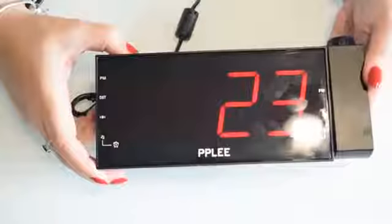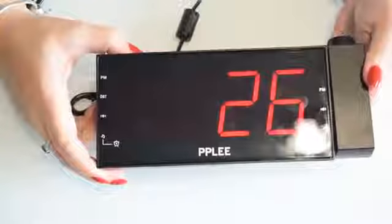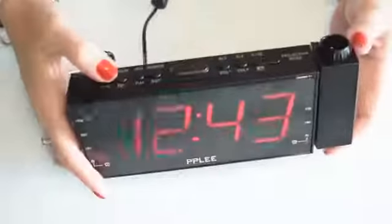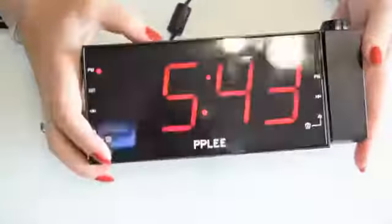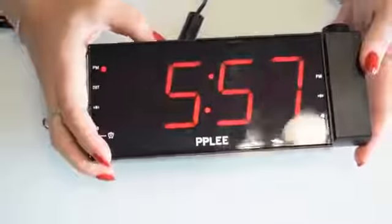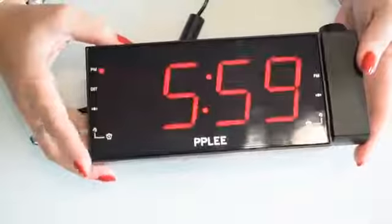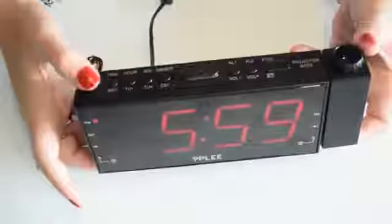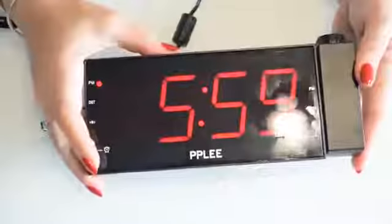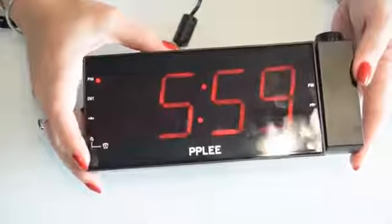If you long press, the time will start flashing, and then with the second button you can change the hours, and with the third button you can change the minutes. Then to go back to the time you simply press the first one again.